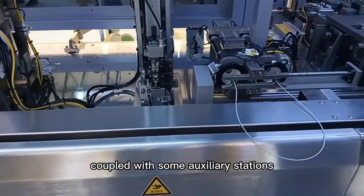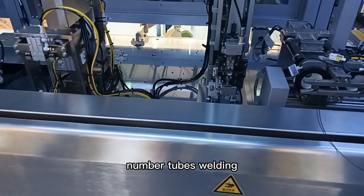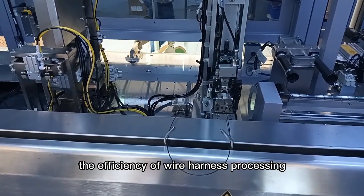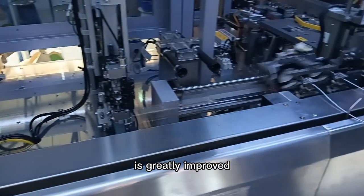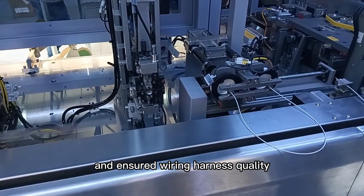Coupled with some auxiliary stations, such as waterproof seals, number tubes, welding, tin dipping and other working stations, the efficiency of wire harness processing is greatly improved, reducing labor consumption and ensuring wiring harness quality.